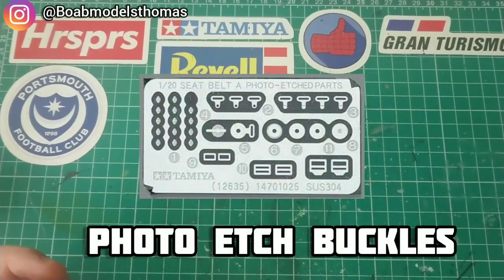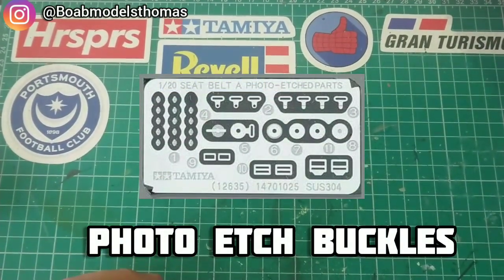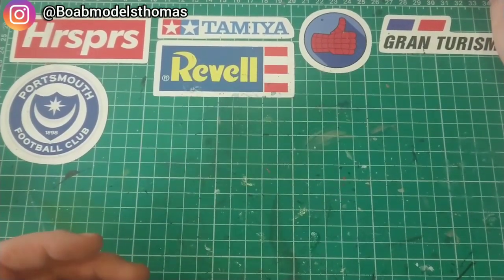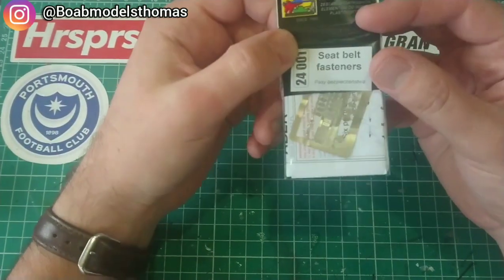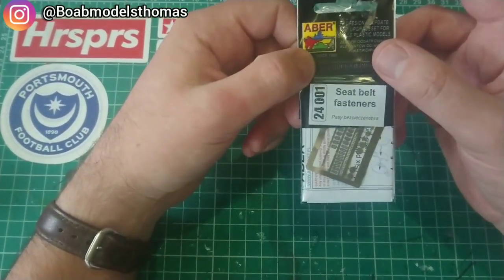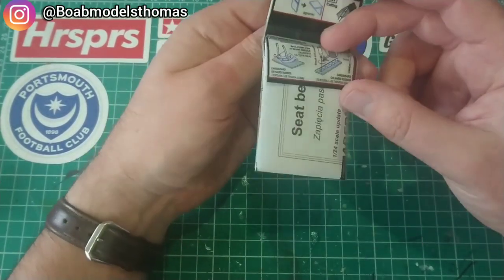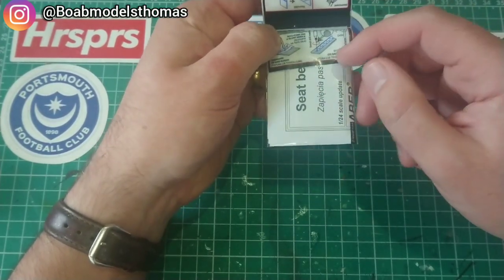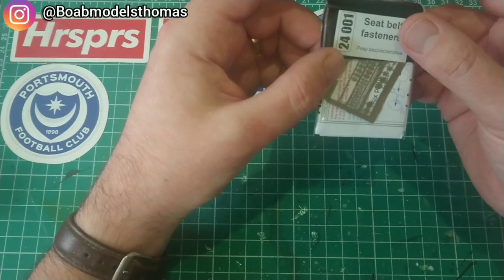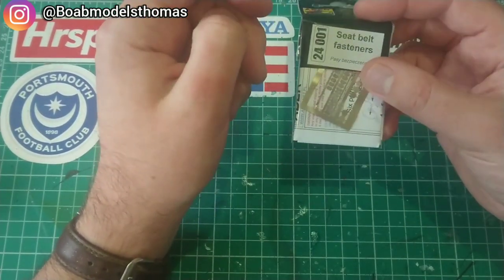One of the other things you'll need if you're going to make your own seat belts is photo etch. This first one is just a 1:24 seat belt buckle set from ABBA, and it even gives you some instructions about how you can use it to make a five or six point harness. These are a little narrow, so I've struggled in the past to get some materials through them.